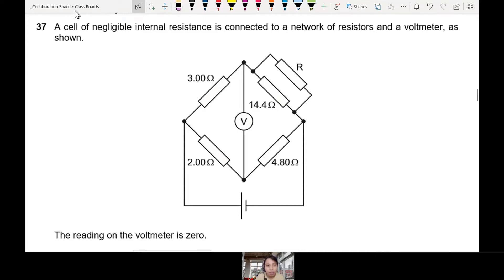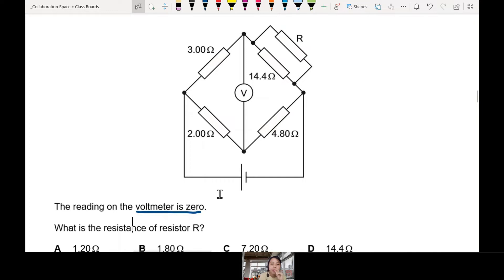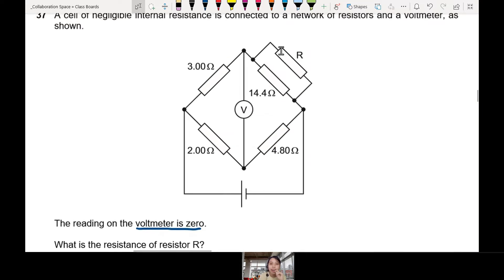What we have here is a cell of negligible internal resistance — we don't care about internal resistance. It's connected to a network of resistors and a voltmeter. The circuit has a diamond shape, which might look intimidating. The reading of the voltmeter is zero. Whenever you see a complicated circuit and they tell you the voltmeter is zero — galvanometer is zero — that's a very important clue we'll use later. The question asks: what is the resistance of R?